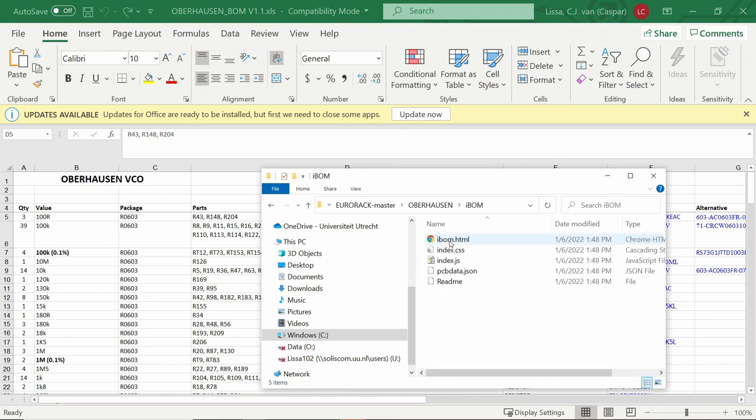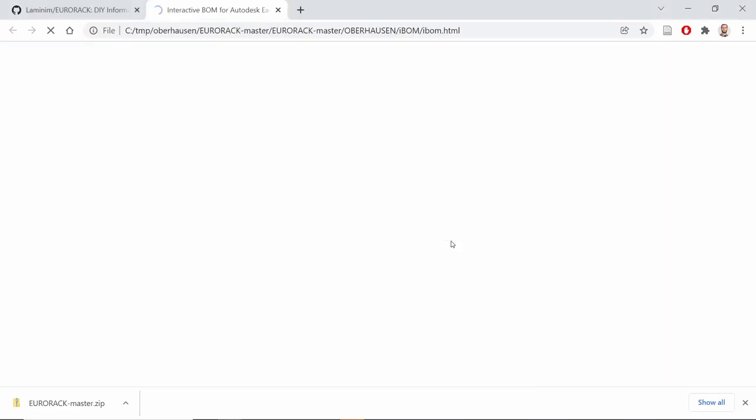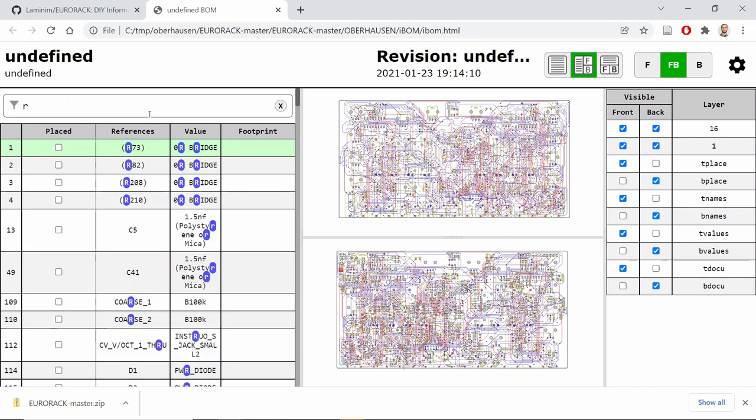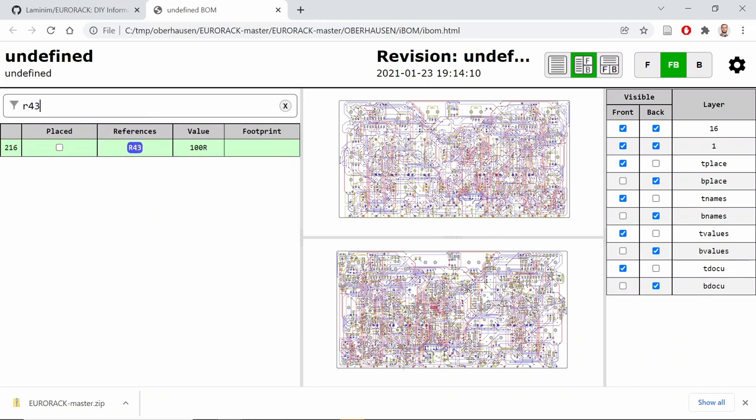Open the iBOM folder and then the iBOM file. Now you see a schematic overview of the top and bottom of the PCB. Let's fill out the value of the first resistor, R43. If we hover over the part number, we see it highlighted approximately in the middle of the board. There you will find a footprint labeled R43 — place the resistor on that footprint. Do this for all labeled parts in the bill of materials. To do this efficiently, it's helpful to have a friend look up the part numbers in the iBOM.